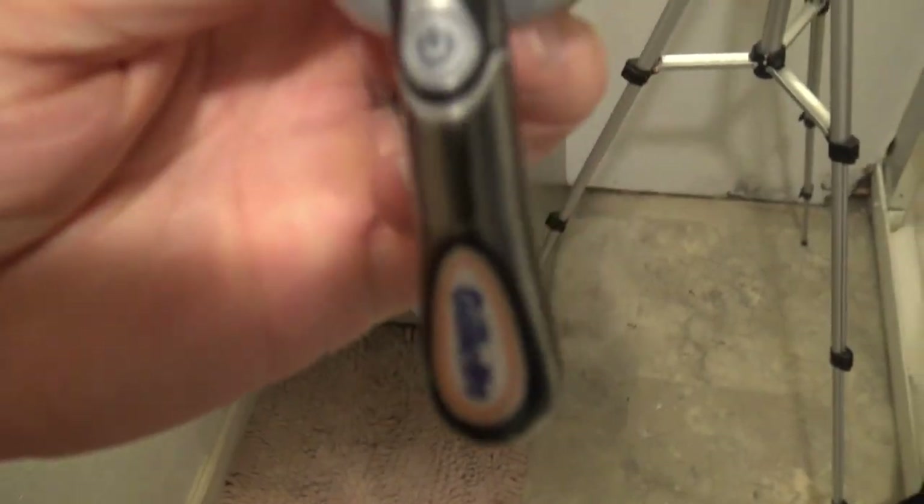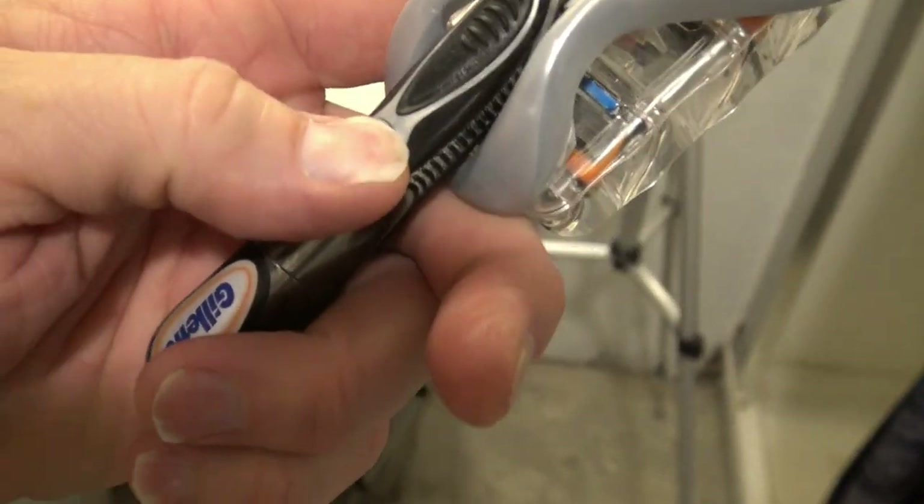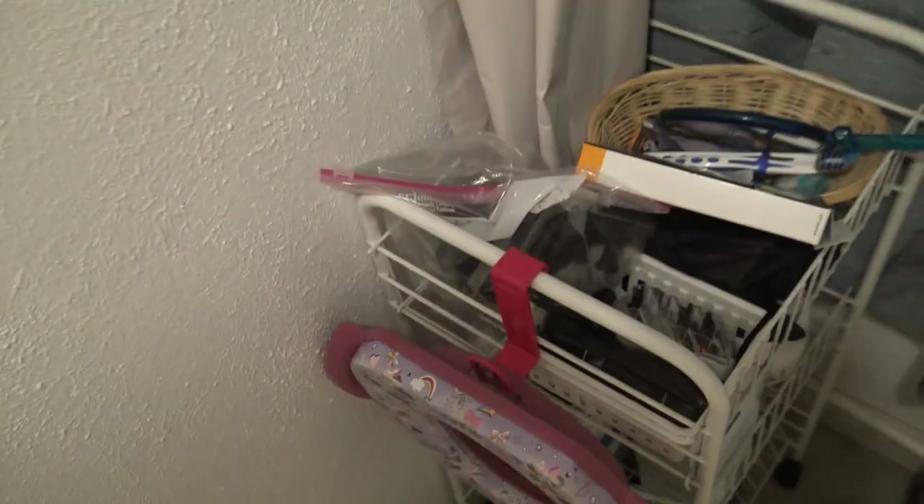One thing I would say — if you want to spend a little bit of extra money — I do use the Gillette Fusion ProGlide with the five blades. It's got power. You put a AAA battery in it and it vibrates, so all you have to do is pull it while you're shaving and it does all the work for you.